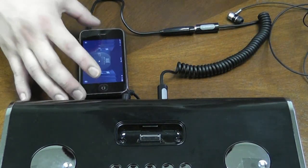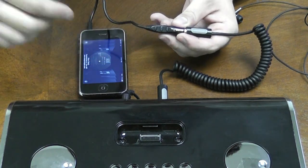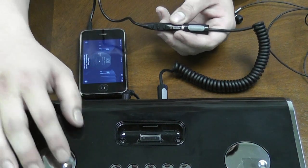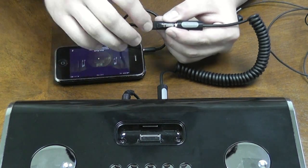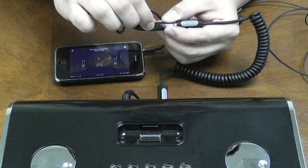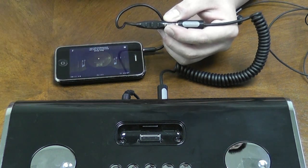And now the same commands go for anything else — this is basically how you operate this. I push once and the track should play. So you hear the music going; all I need to do is one click to stop the music, one click to start it. I want to go to the next track — two clicks. And then if I want to go back to the last track — three clicks. And it's back to the last track.